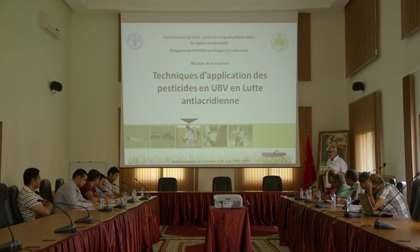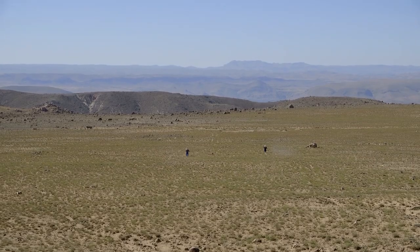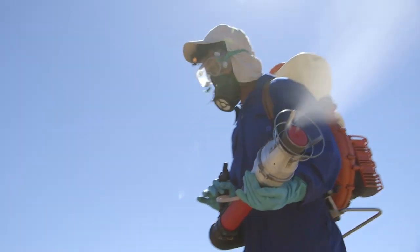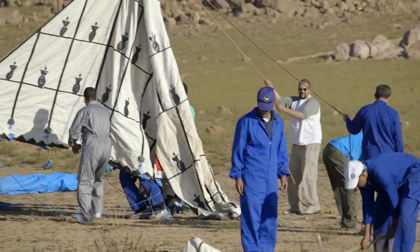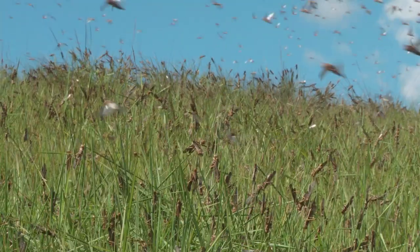Of course, the ULV technique requires specific training, but it provides outstanding benefits and is far more efficient compared to the EC method — this has been recognized around the world since the 1950s. For example, if 20 field control officers have to treat a plot of a thousand hectares infested by fourth and fifth instar hoppers with backpack sprayers, it will take five days to treat the plot by ULV. If the same plot is treated using EC, it can take up to 25 days, meaning mobilizing field control officers for 20 additional days as well as the related resources and logistics.